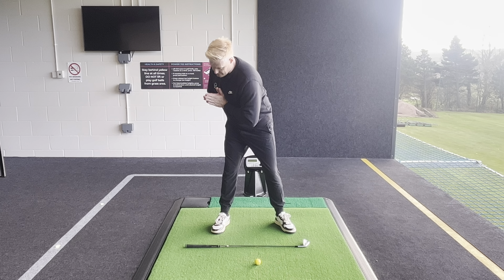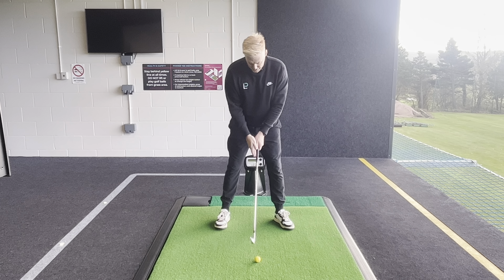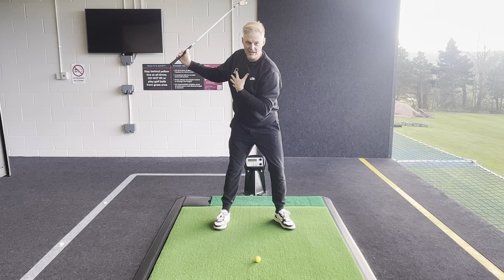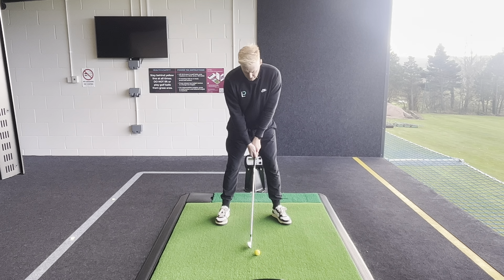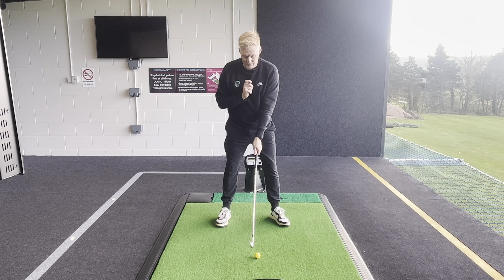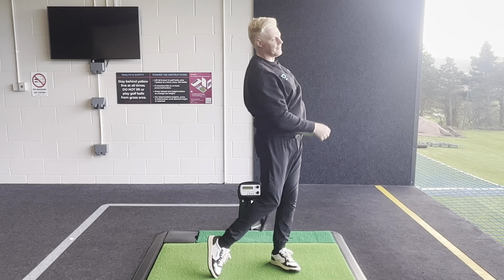Instead of the chest feeling like it faces down for too long, what if I make a backswing and feel like the chest is a little bit higher? Notice how the chest being higher brings my spine more over the golf ball again. If we can stay centered with the chest pointing higher, we are now in a position to move into that left side, which brings that low point after the golf ball, enabling me to compress the golf ball and hit the ball then the turf. Done correctly with the chest higher and the spine slightly more extended, we stay on our center line much better.